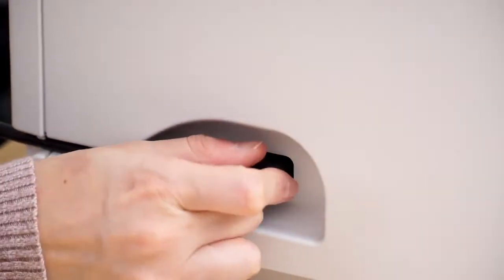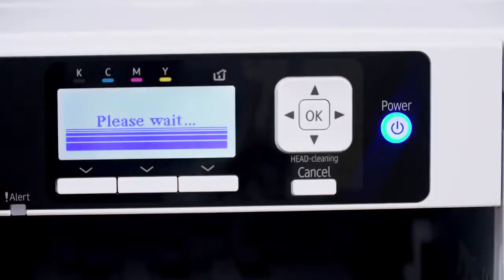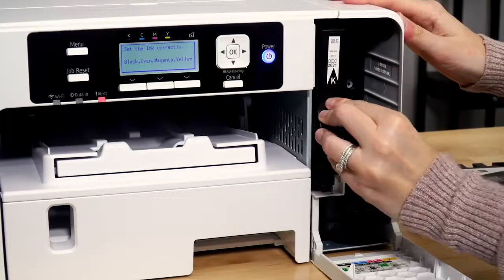Next, attach the power cord and plug it into the outlet. Once your printer is plugged in, press the power button to turn it on. The printer will now prompt you to open the front cover and insert the ink.